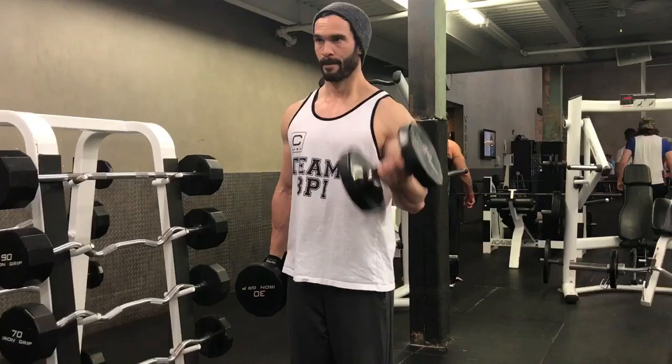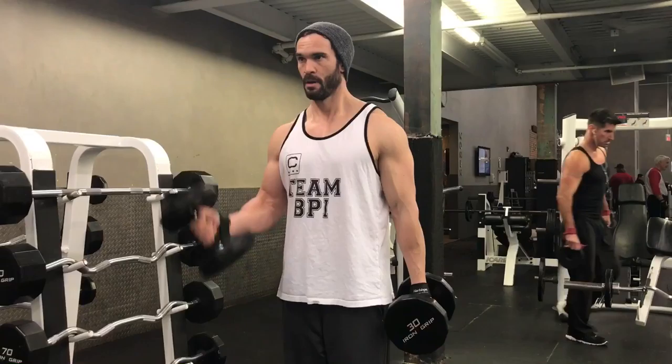Two kind of warm-up sets and then two pretty heavy sets to finish. It's really starting to show — you can see getting a good pump, getting a good squeeze.